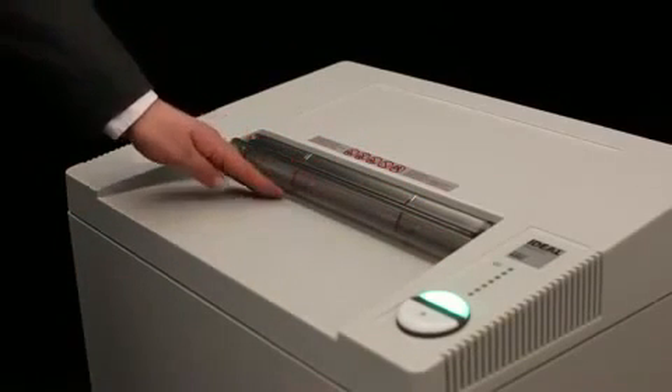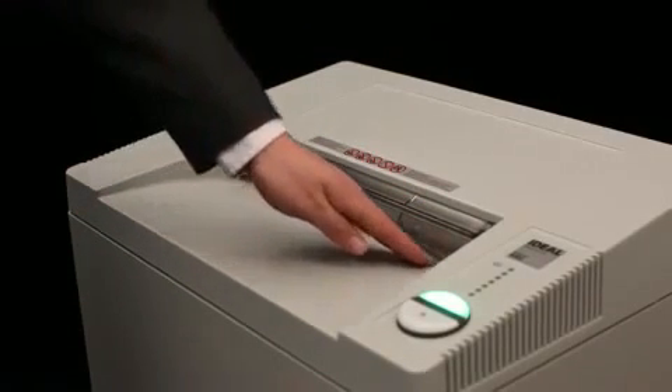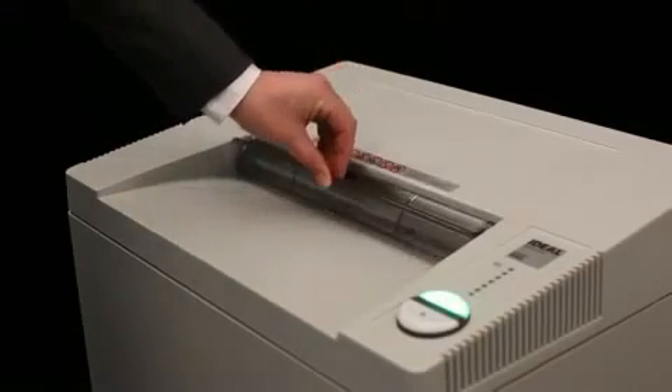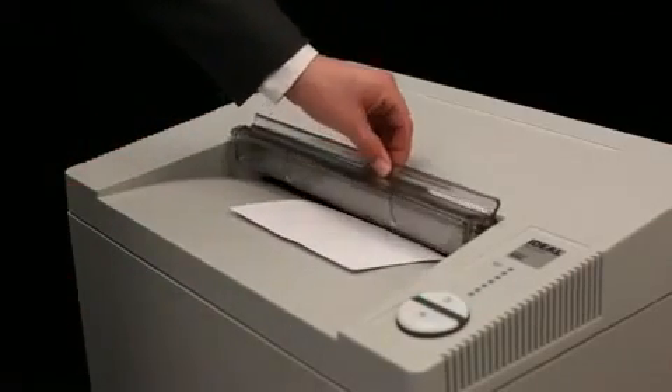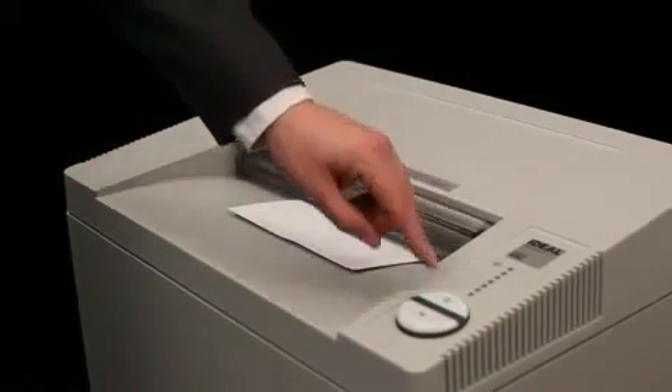The unique electronically controlled and transparent safety flap in the feed opening is an excellent protective feature. It is part of the SPS safety package which sets new standards in operational safety.